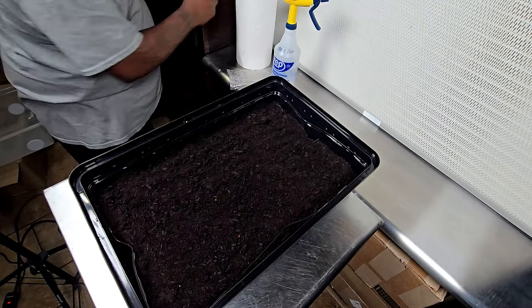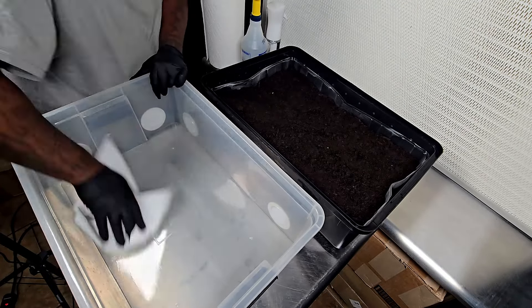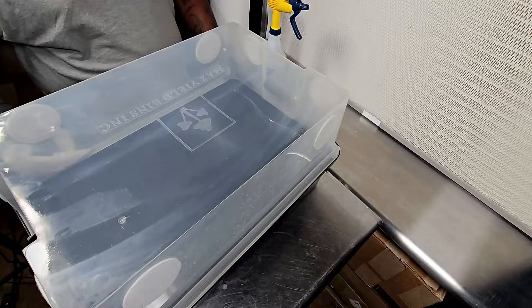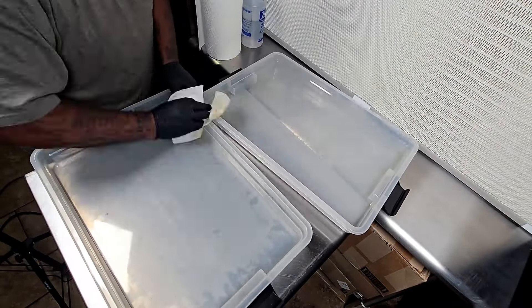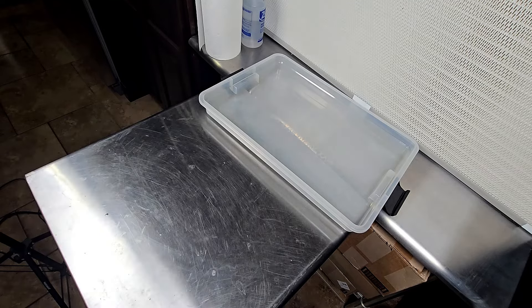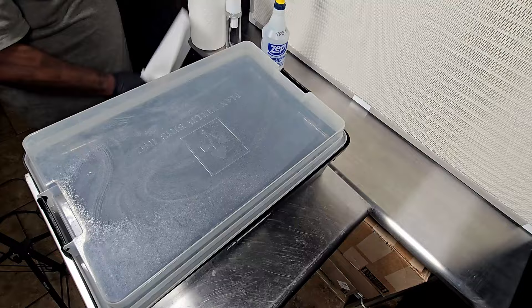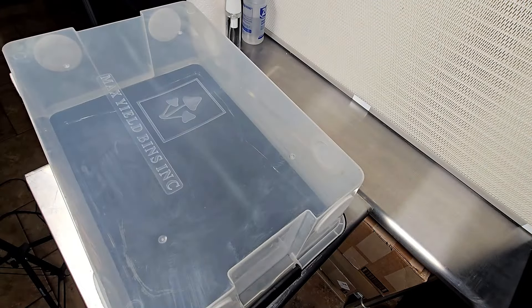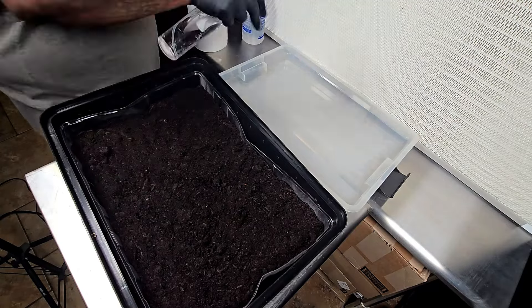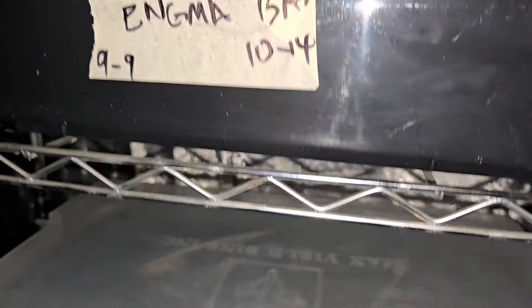Once that's complete, I put a lid on the tub. If you look at the footage you can see I accidentally put the fruiting lid — the one with the filter patches — on first. I had to come back and put the flat colonizer lid on instead. The colonizer lid is just a flat lid that allows the tub to colonize fully. Then, once we want fruiting conditions, we switch to the bigger lid with filter patches to allow air exchange and induce pinning.